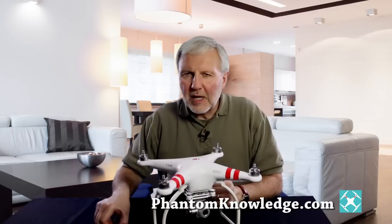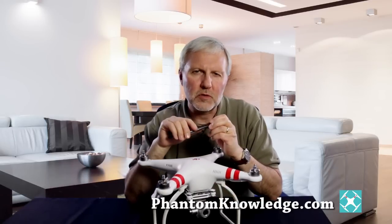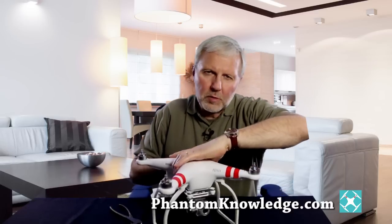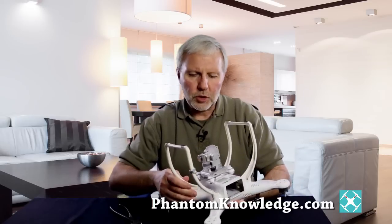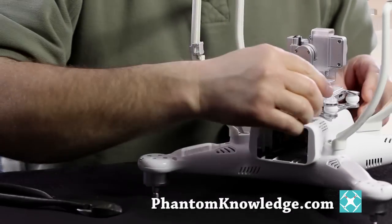The only tool that you really need is a wire cutter or a heavy-duty pair of scissors. To start, we're going to remove the battery, and if you have the propellers on, go ahead and take them off too. Then we'll go ahead and turn it over, and you can see that it has these little washers.